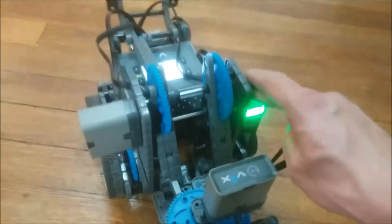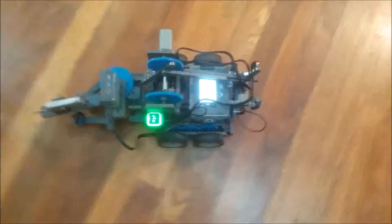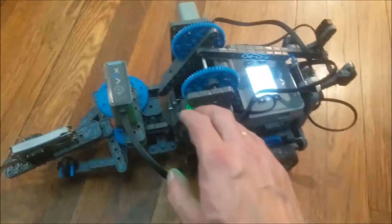We modified this robot. We added a few sensors — the most important being the sonic sensor and the color sensor.